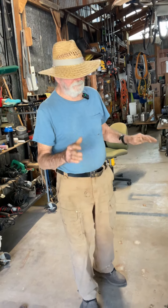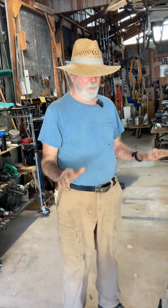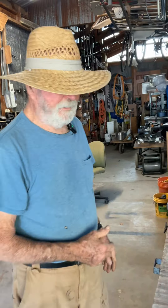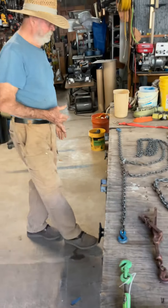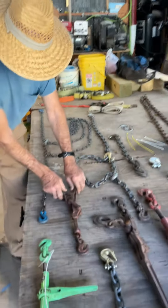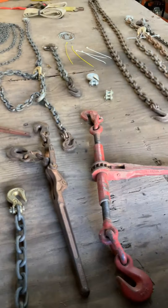Once I learned the proper chains and the proper hooks, everything to work with the riggers — later on, when I got equipment that goes on equipment trailers, I needed to boomer it down. You've got different types of boomers: you've got this type, you've got the ratchet type, and so on.